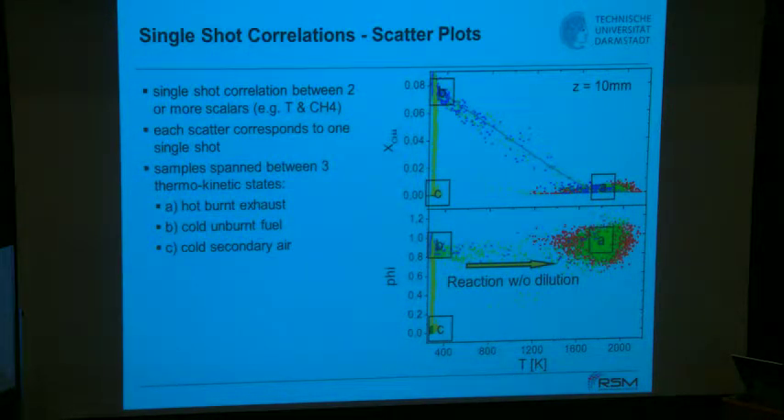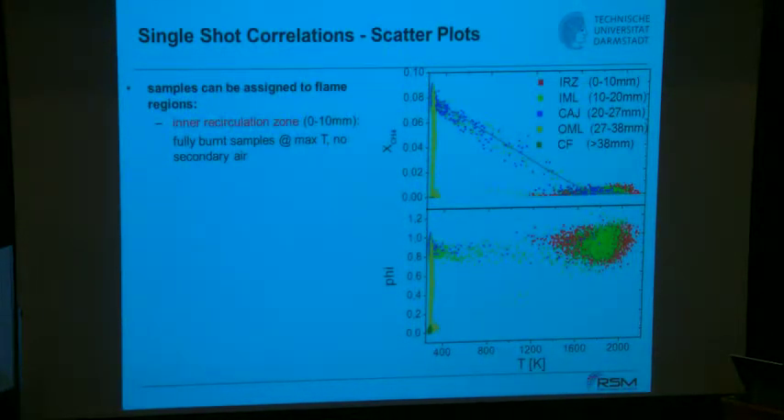Why is there a much smaller probability of finding samples during reaction? The answer is that it's a thin flame. The probability of sampling in regions where the flame is thin is simply small. The flame flaps back and forth within the flame brush, but it always covers only a small fraction of the probe volume — so most samples are either unburned or burned.